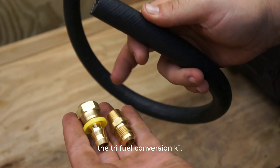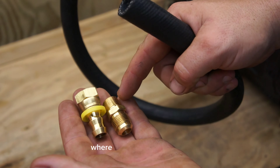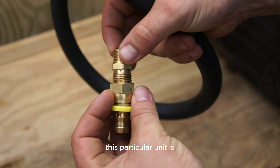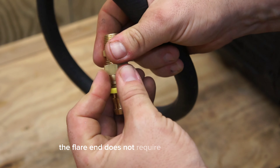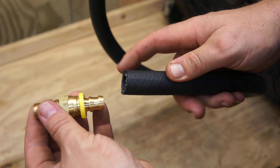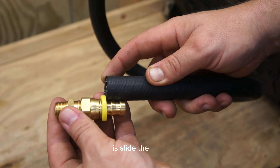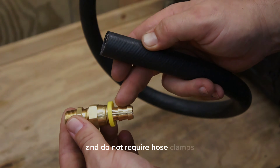The tri-fuel conversion kit will come with a set of these — one for each end of the hose. Sometimes they're a one-piece unit where it's pipe thread to barb. This particular unit uses a flare adapter. The flare end does not require any tape or dope; the pipe thread end does. On this particular hose a tiny bit of lubrication is fine. Just slide the hose onto the hose barb and it locks in place — these are push lock fittings and do not require hose clamps.